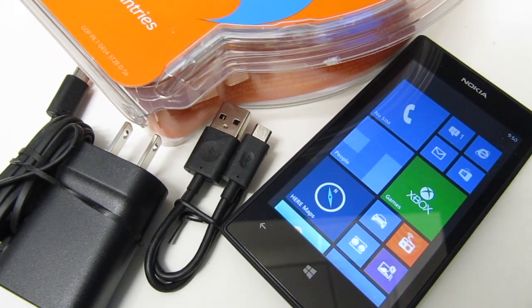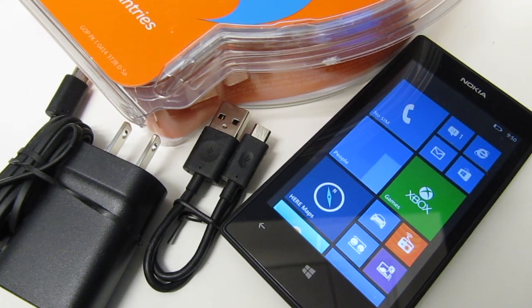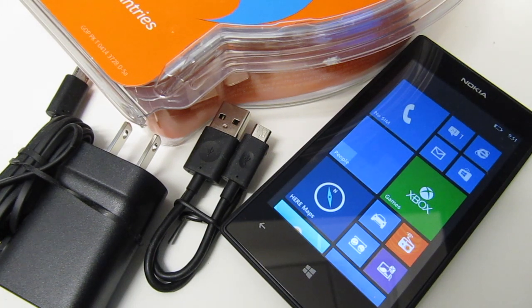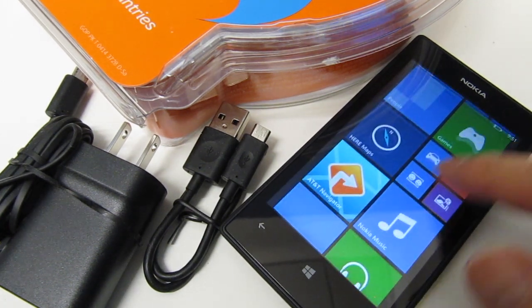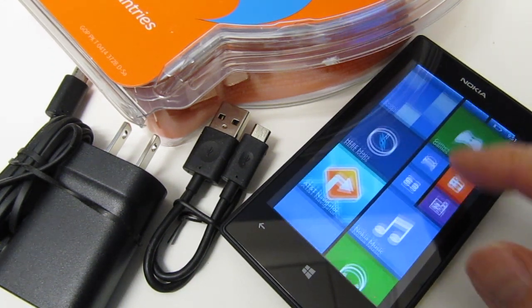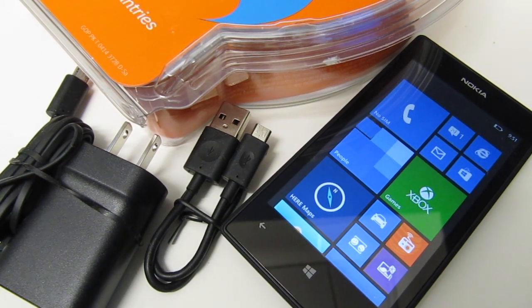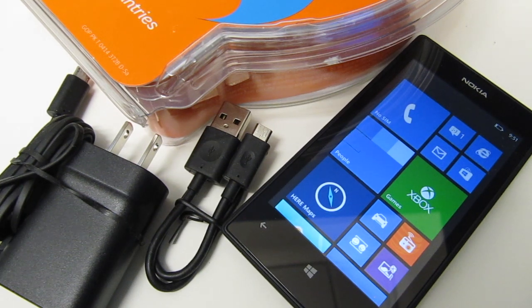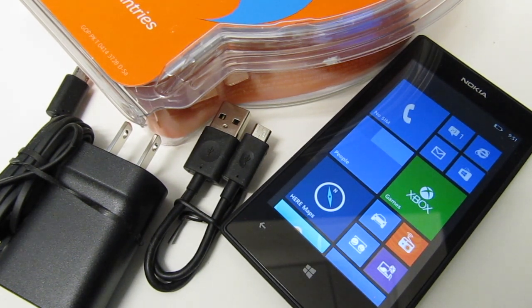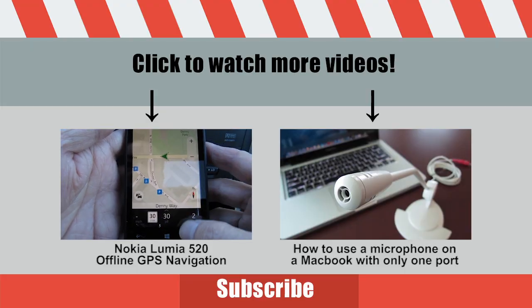The power on this phone is getting really low so I'm going to end this video, charge it up, and then do another video on the navigation. This is an incredible value at around $30 online — no activation, no contracts, and you get so much with this phone. If you have kids who want to play games you can load apps, and it's just a really cheap gift idea to get kids into their first smartphones. I hope you enjoyed this video and I'll see you next time.